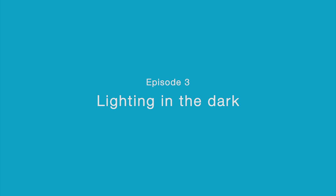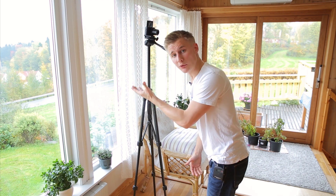Hi everybody! Tonight I'll show you how you can get good lighting in the dark. In my first video I showed you how you could get good lighting using only natural sunlight, but as this fellow YouTuber pointed out, what to do when it's dark outside?